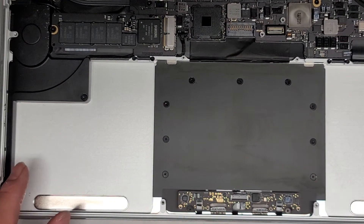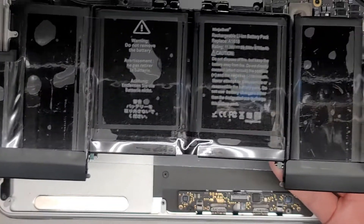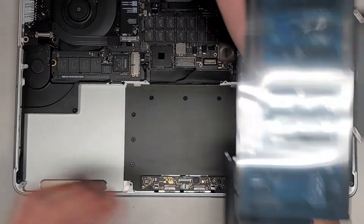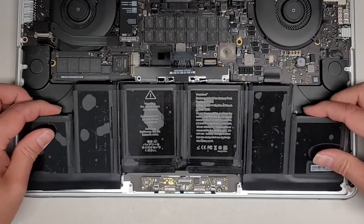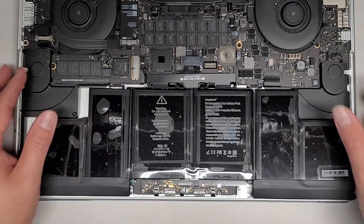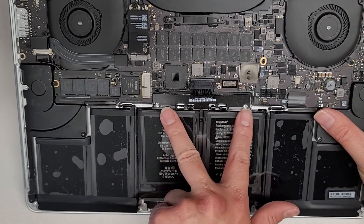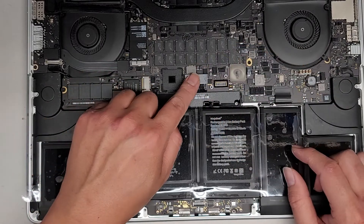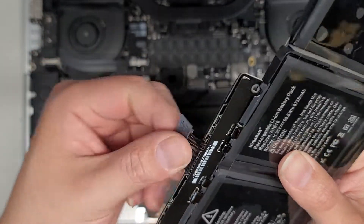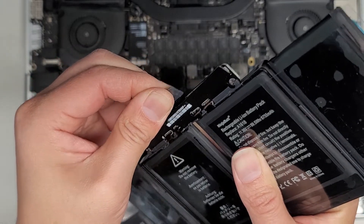Now we're going to reinstall the new battery. The battery looks like this. First thing you want to do is get it here and make sure it lines up and fits properly — make sure those screw holes can line up. This cable is usually a bit long, so here's how you fix that: take this and at the end closest to here, fold that down, then put your fingernail in between and fold it up halfway, and then push this in just like that.